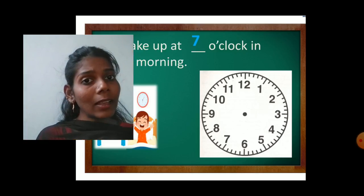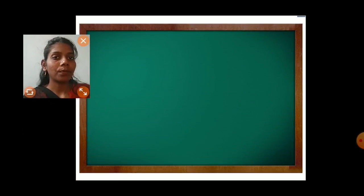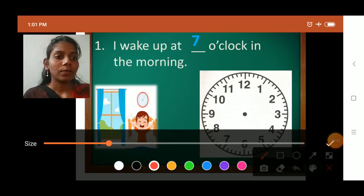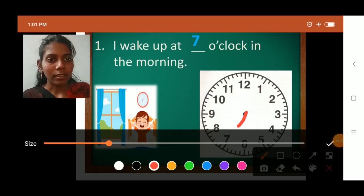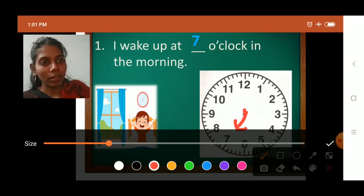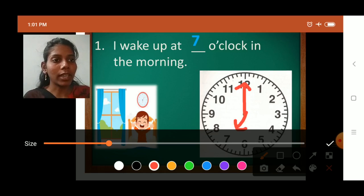So in the same way we will draw the hands. First we will draw the hour hand — the smaller hand — at seven. And the bigger hand, that is the minute hand, we will draw at number twelve. Make sure you draw the arrows also. So it is seven o'clock.